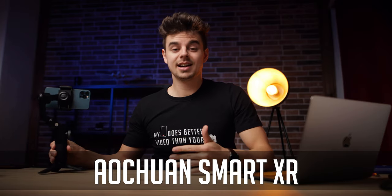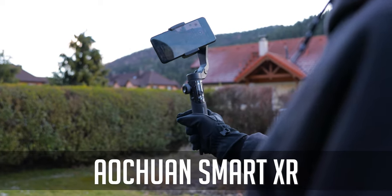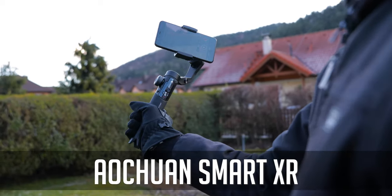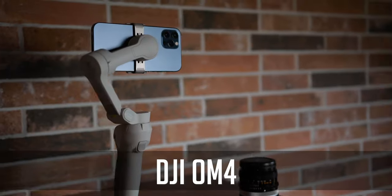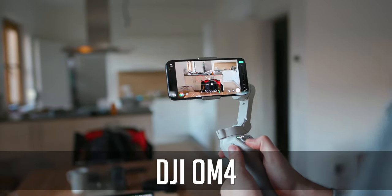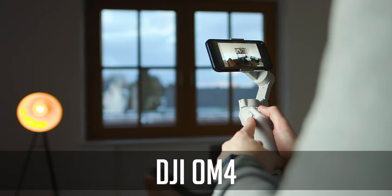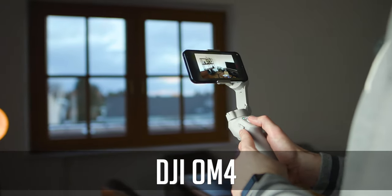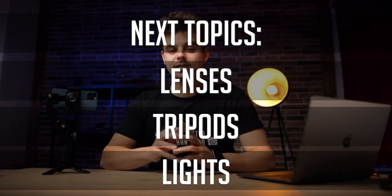If you can spend a little more, I recommend the Smart XR from Aoun Chuan — I really like it because of the little screen and how you can change modes. In my opinion, the best gimbal to this day is still the DJI OM4. This is still my go-to gimbal — I use it for about 90% of all my shoots. Check out my comparison of all three gimbals.